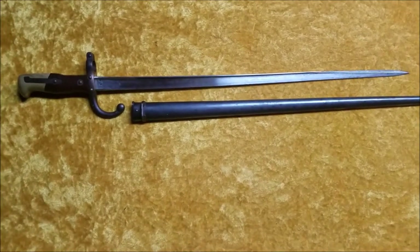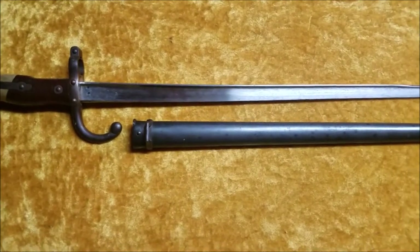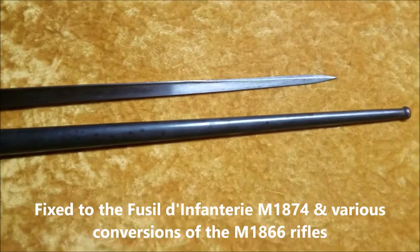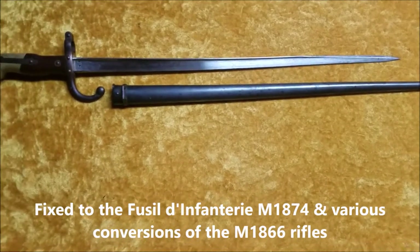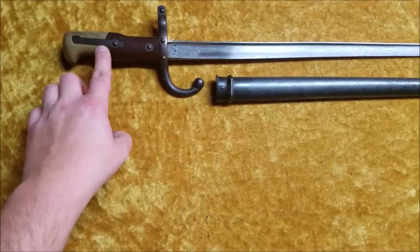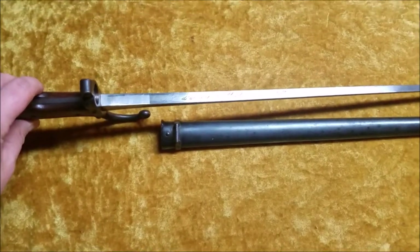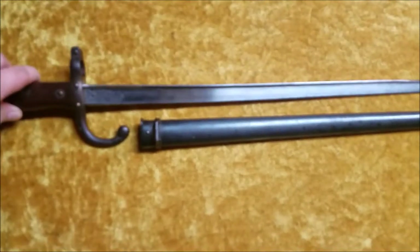This is the French Gras 1874 bayonet, which fixed to the French Gras 1874 rifle. These are considered the first modern bayonet of the French army. They were also the first French bayonets to have wood grips, and they were the last bayonets by the French to have the manufacture and date routinely engraved on the back.